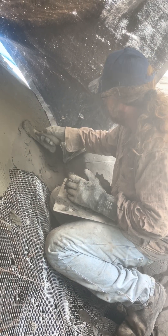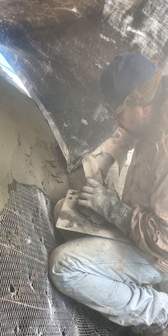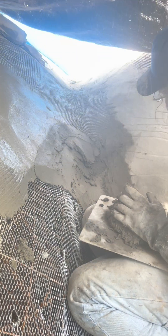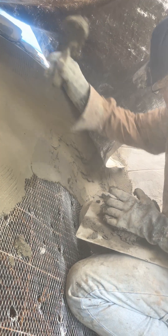Even though this seems stiff, it's really easy to spread because it doesn't have that lava rheology — it has a foam rheology. So this is the plaster you want. This is probably the most perfect plaster I've ever worked with. Thanks Bonnie, really really awesome.